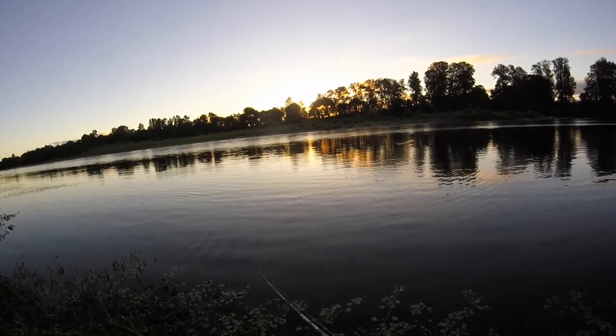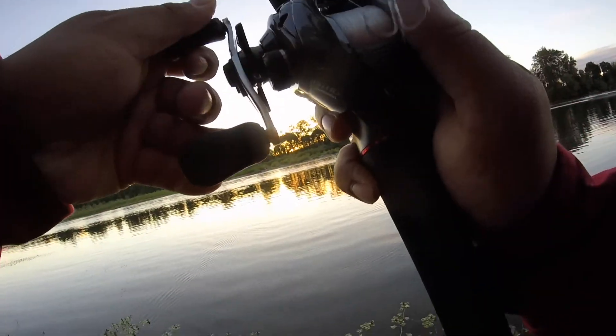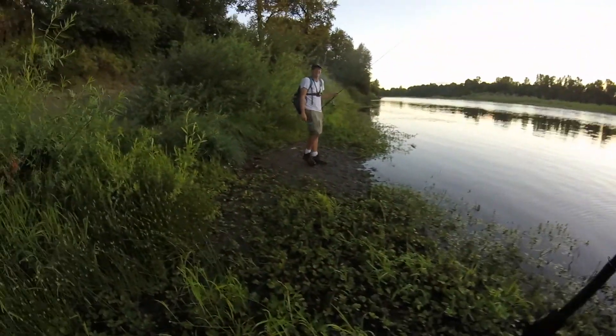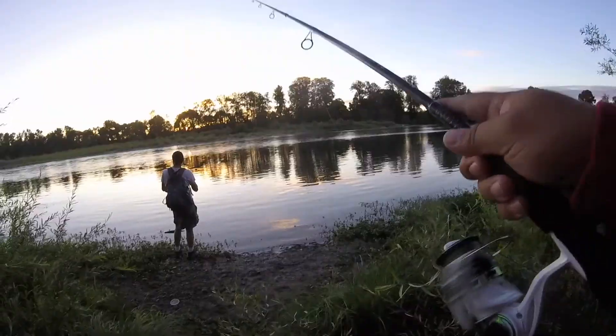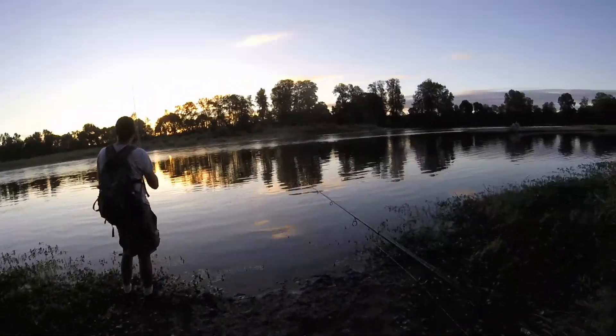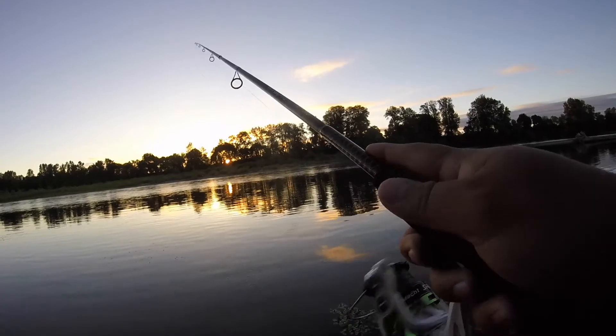I'm going to try throwing around the ned rig. I'm going to try right behind you here. Bitty guys is better than no guys. I don't know the proper way to fish that rig — I don't know if you're supposed to fish it like a Texas rig or not.